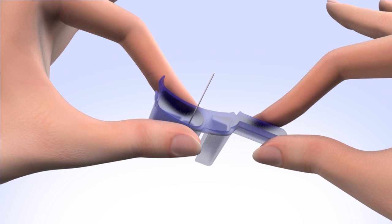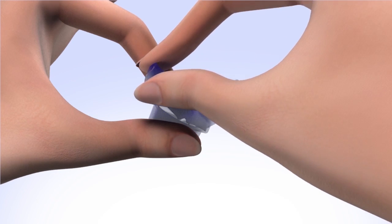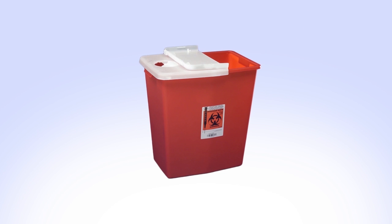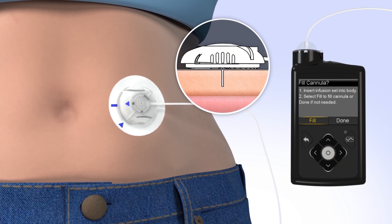To safely dispose of the needle, fold the blue handle over the needle until it locks into place and place it in a sharps container. Be careful not to touch the needle while performing this step. Now that the introducer needle is removed, the cannula is empty and will need to be filled with insulin. To fill the cannula, select Fill.